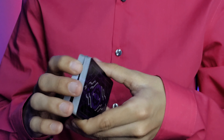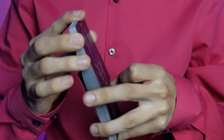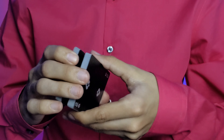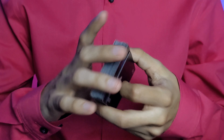Now, can this deck Faro? From bottom to top this deck Faros beautifully — perfectly every other card. Making moves like a glide. From top to bottom, which is usually where cards have a little more trouble, and again, perfectly every other card.